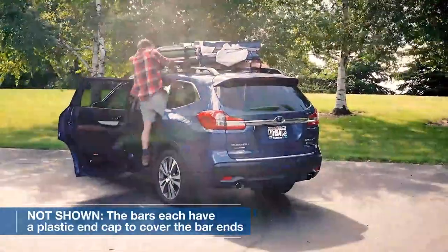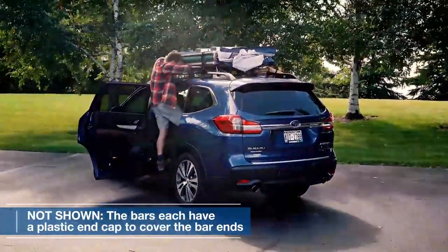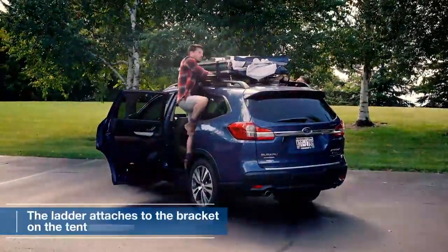Please note that each bar comes equipped with a plastic end cap to cover the bar ends, providing added protection and a finished look.